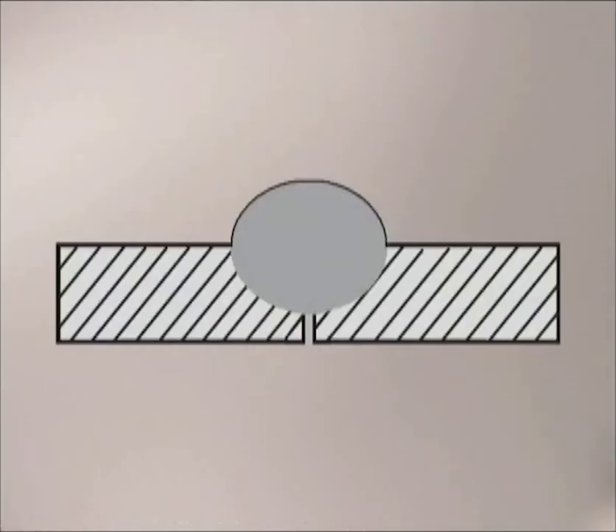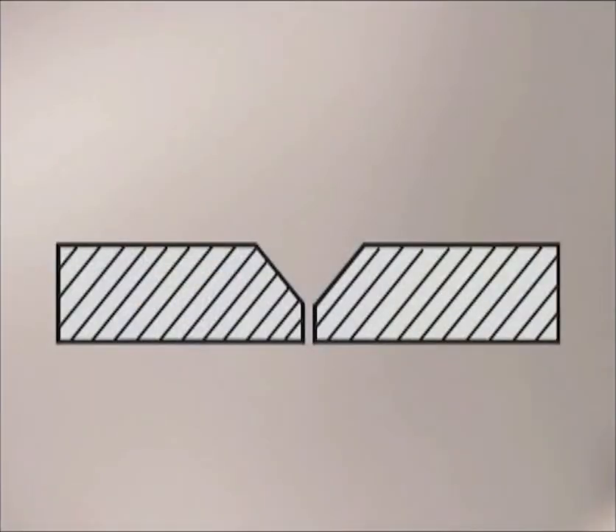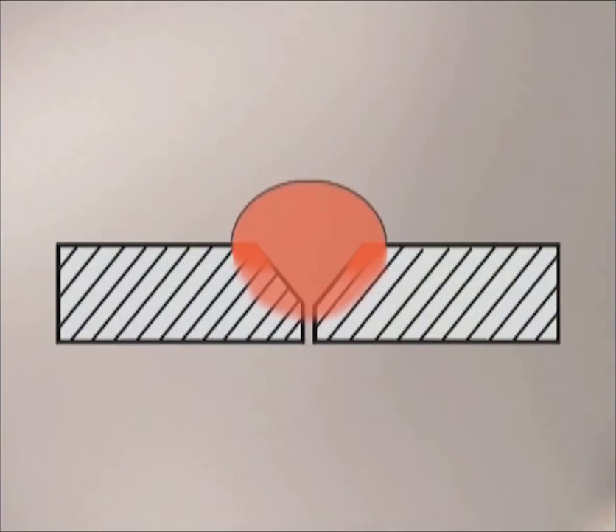Ideally on butt welds, you want 100% penetration. This won't always happen, but you do want the weld deep in the joint. For maximum strength, you can always grind out the opposite side and run a weld bead for complete penetration. When the metal gets up around 1/8 of an inch thick, you can leave a little wider gap or even bevel the edges a little. Besides providing for a deeper weld, the corners of the metal heat up quickly, helping the filler metal fuse at the outside edges. If the pieces are jammed together on fit-up, you can take a grinder on edge and groove the joint.